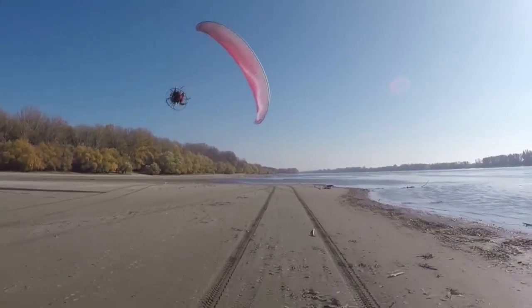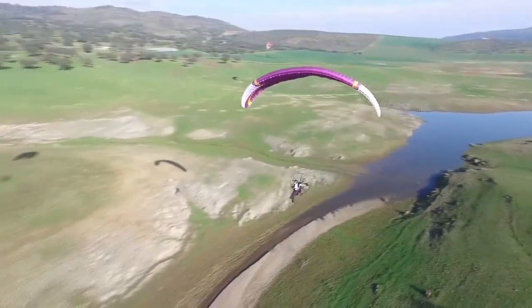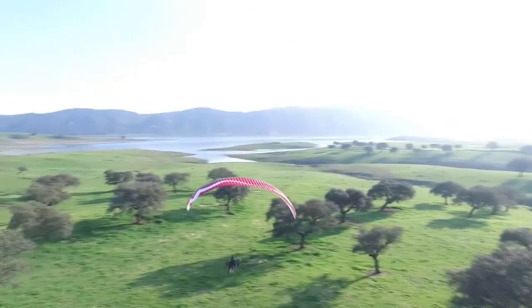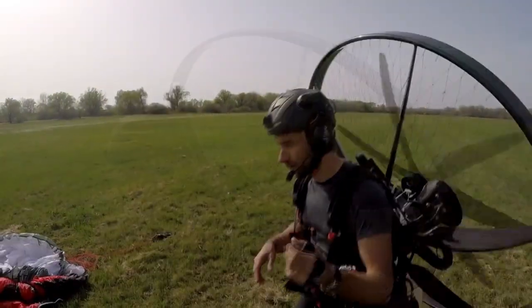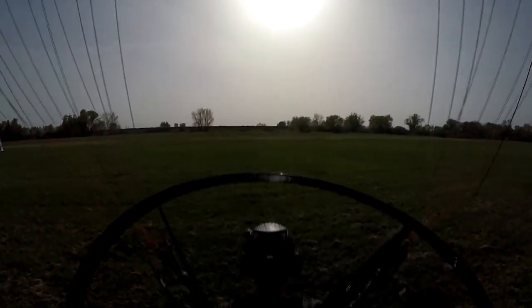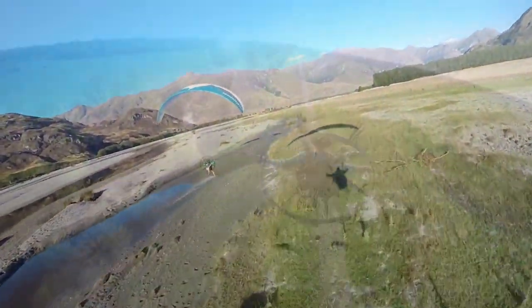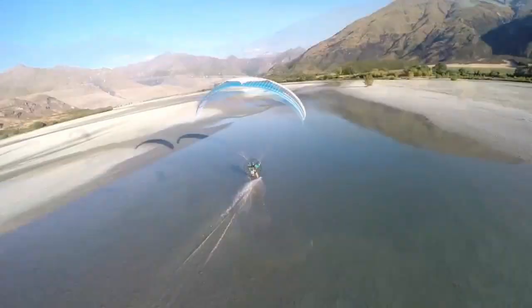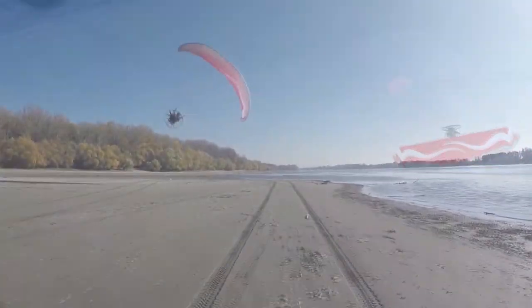By the 1980s, individuals were rapidly developing and operating small-powered trikes. In an attempt to include these flying machines in its regulatory framework, the FAA issued 14 CFR Part 103, Ultralight Vehicles, in 1982. Aircraft falling within ultralight vehicle specifications are lightweight — less than 254 pounds if powered or 155 pounds if unpowered — intended for single occupant operation, have a fuel capacity of 5 gallons or less, a maximum calibrated airspeed of not more than 55 knots, and a maximum stall speed of not more than 24 knots. Ultralight vehicles do not require pilot licensing, medical certification, or aircraft registration.